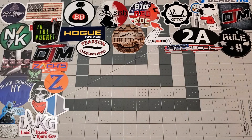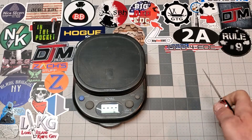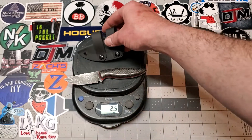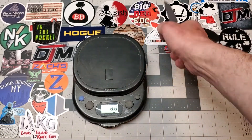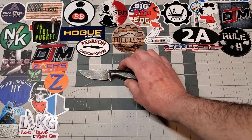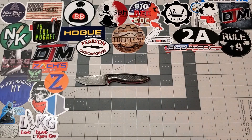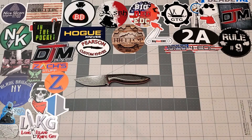We'll get a weight on it real quick so you've got an idea. Knife alone is 2.5 ounces; with the sheath, 3.5 ounces. So it's about perfect for an EDC fixed blade. I carry it appendix on my right hip in the front — easy access. These two drop loops work good. No complaints about the sheath and definitely no complaints about the knife.